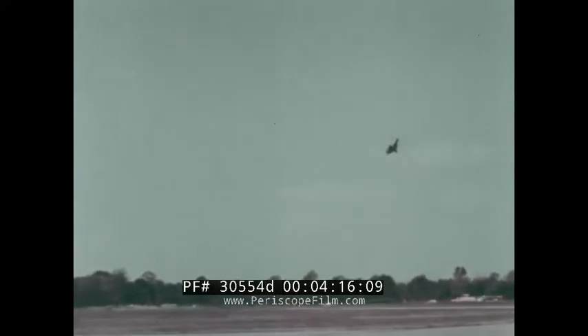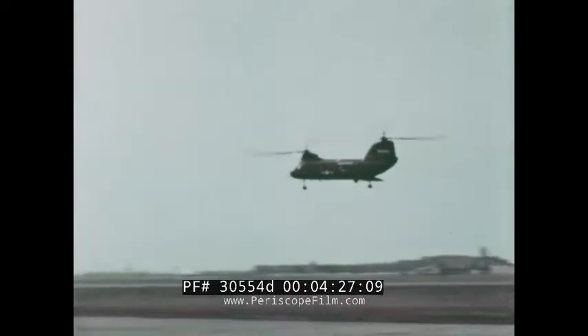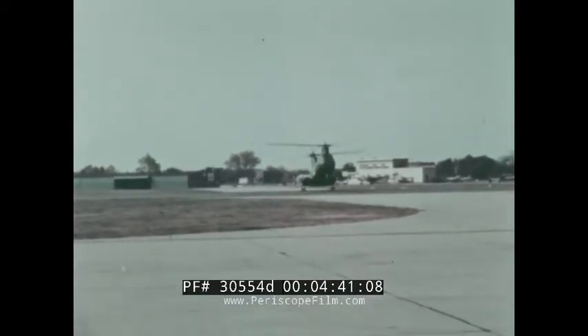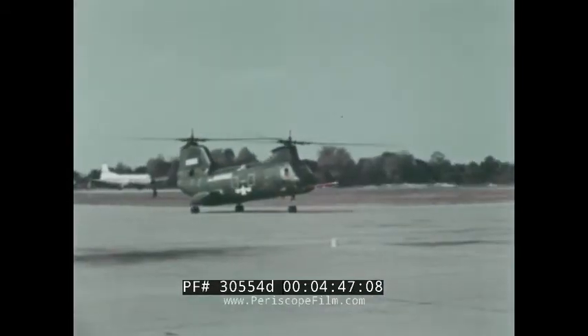The Sea Knight continues its spiral descent while the rear door is automatically opened. Able to be opened while in flight, this ramp makes it possible for the helicopter to carry loads that are longer than its cargo compartment. This feature also permits offloading of equipment while in a hover. This versatile aircraft can land and taxi to its shutdown point with the ramp open, and equipment and supplies can be offloaded easily using a taxi drop technique as the aircraft moves over the ground.